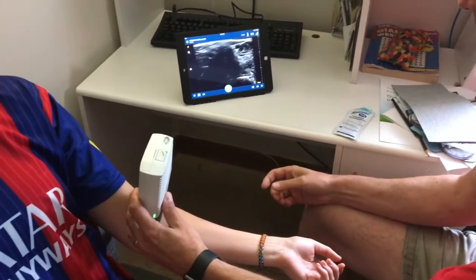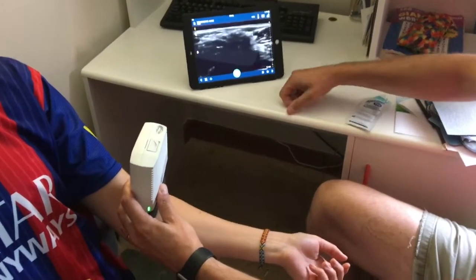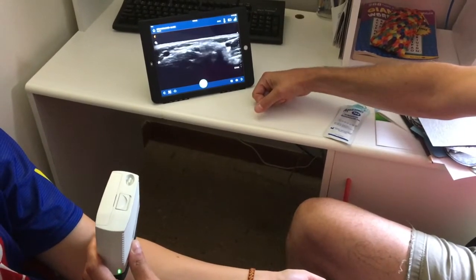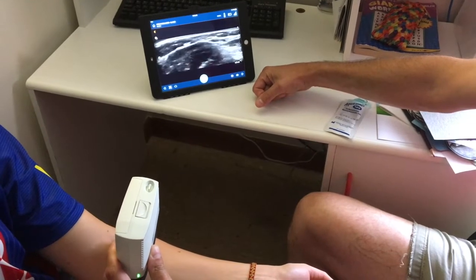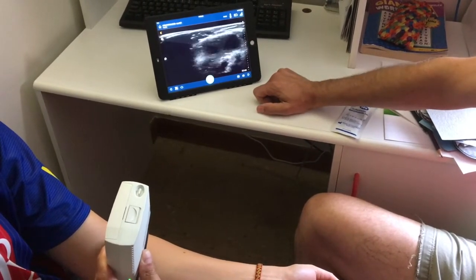We can swipe up for deeper and swipe down for a shallower look — this gives us 1.5 centimeters, which is pretty shallow. As we scan, there's really no lag time at all, and we have a pretty good picture.